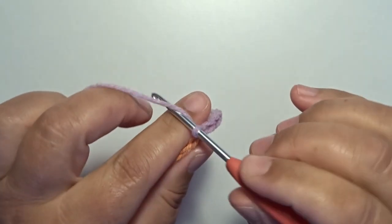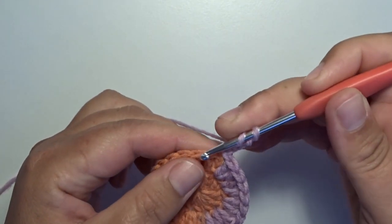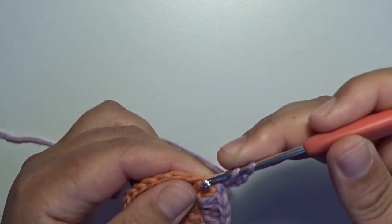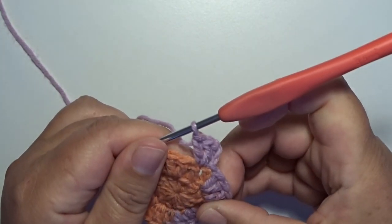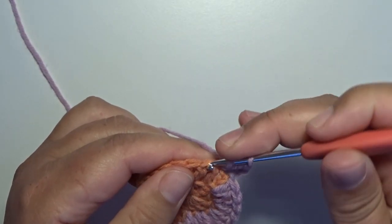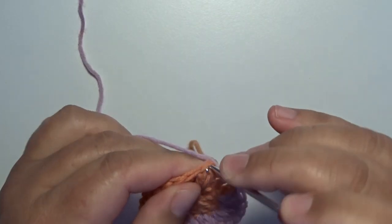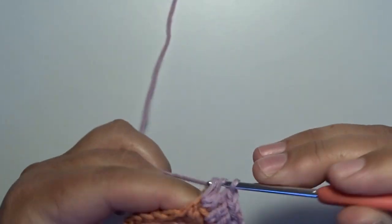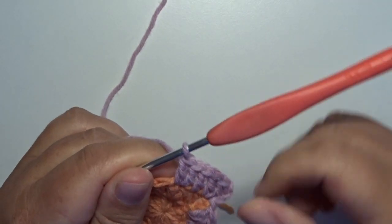Round three — we start with the chain three and this counts for a double crochet. In the next stitch we make two double crochets in that same stitch: that's one, go back in that same stitch and two. Now we start the little repeat of this round: in the next stitch we make one double crochet, and in the next stitch we work two double crochets — that's one, go back in that same stitch, two. This is the little repeat you work all the way around.